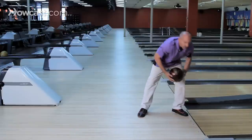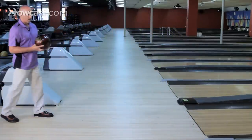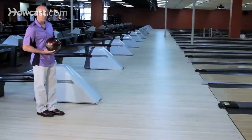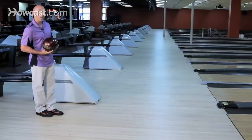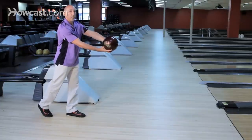The ball should be properly positioned near your body. You can have it a little bit further away, but you can't have it against your body. When you get the ball in motion, it should not be a straight out, locking your elbow type of position.